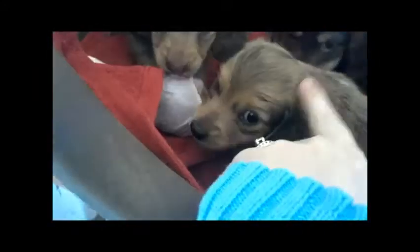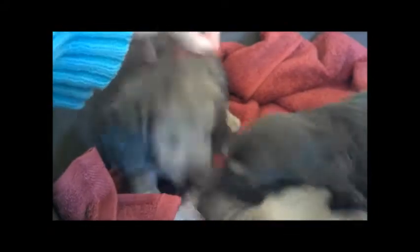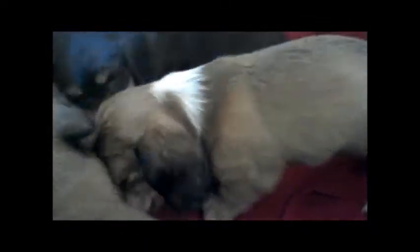This is Gavin — he's sold. And this is Gordon — he's available. He's a chocolate-based cream. Gavin is a cream. And this is Griffin — Griffin's a chocolate and cream male and he's available. And then we have Grayson, who we're going to be keeping back to be a stud here, and he's a cream piebald.